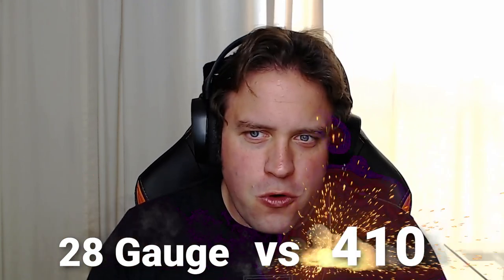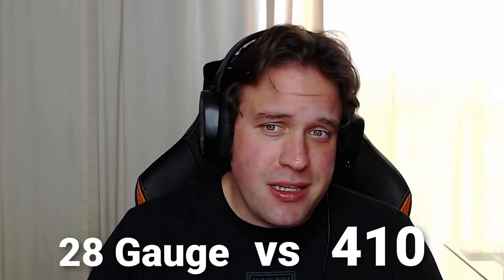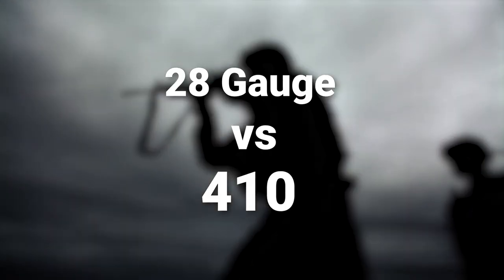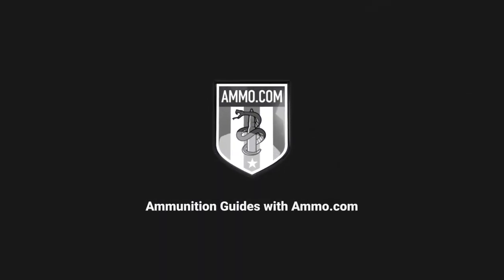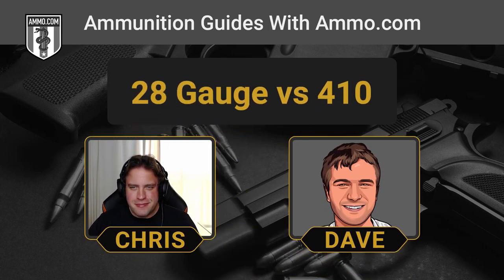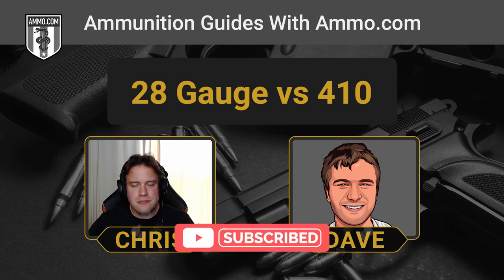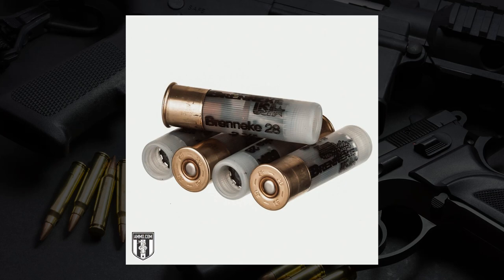28 gauge versus 410 — we're going to talk about some shotgun shells here on the Ammunition Guides podcast. Hello friends and lovers, this is Dave Trillo and you're listening to the Ammunition Guide podcast brought to you by Ammo.com. The 12 and the 20 get all the love these days, but people often overlook the utility of the tiny shot shells. We're talking about the 28 gauge and the 410 bore.